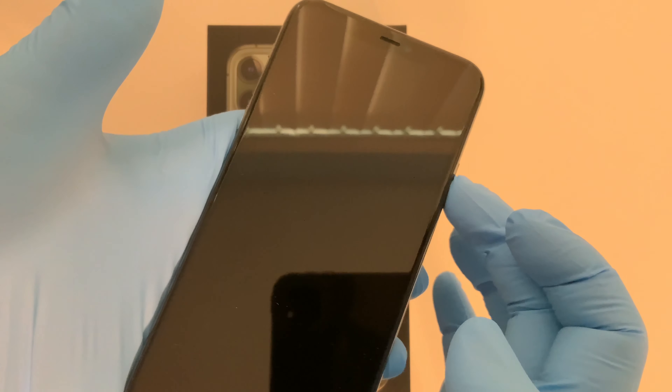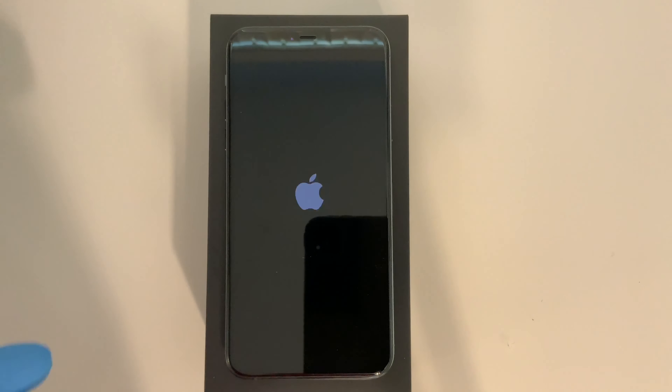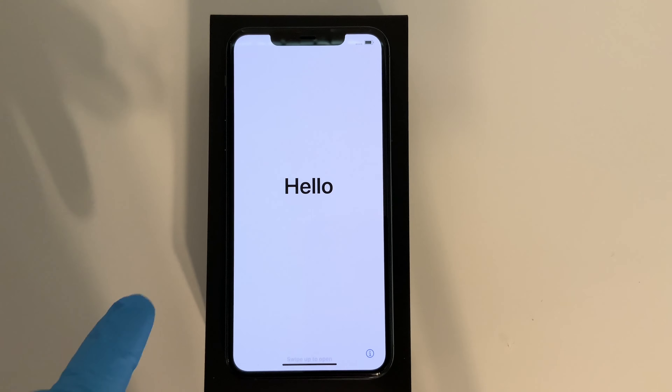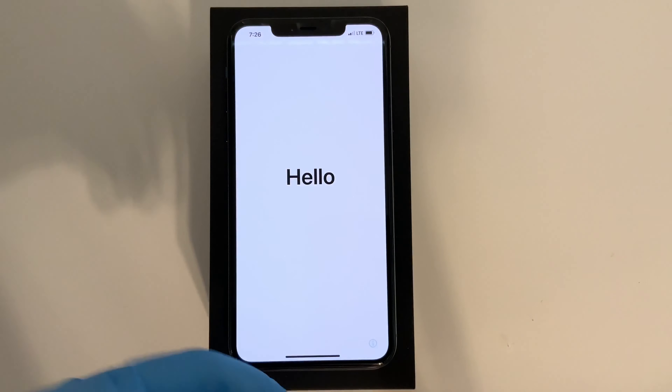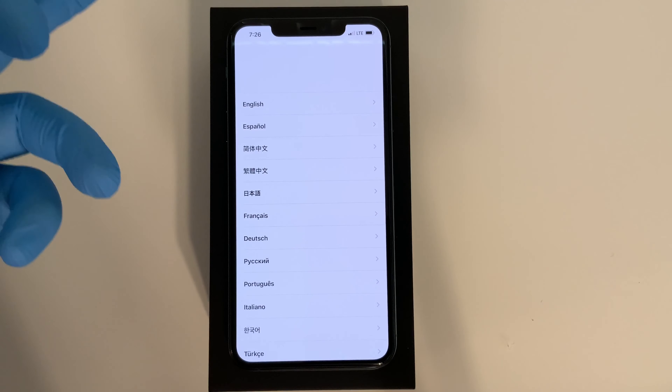Just push the power button on the side and hold that down, and you're ready to start your phone. So if you're wondering about the specs, this is the iPhone 11 Pro Max with the 512 gig storage in midnight green. This is the factory unlocked, SIM-free version. We're ready to get this thing started up, and it is pretty easy to do.